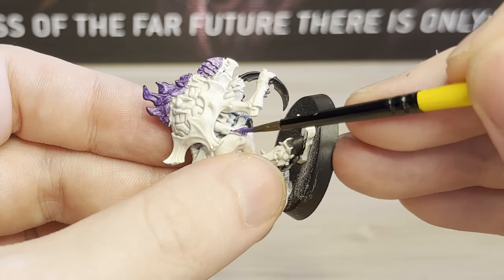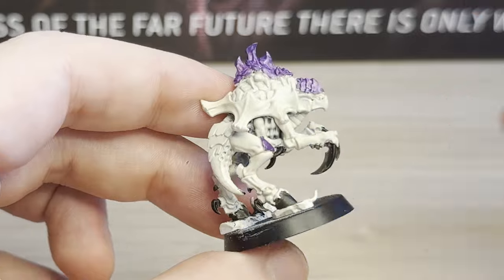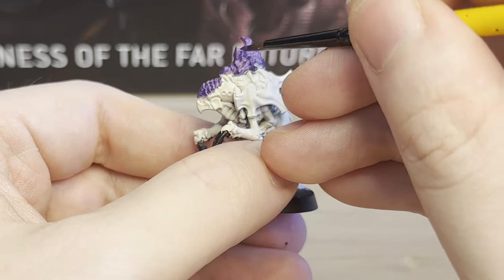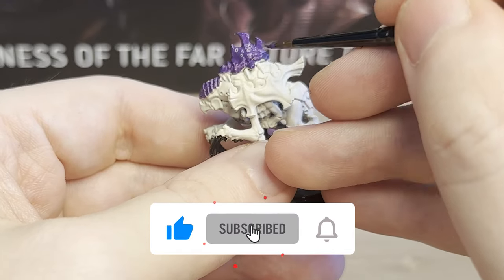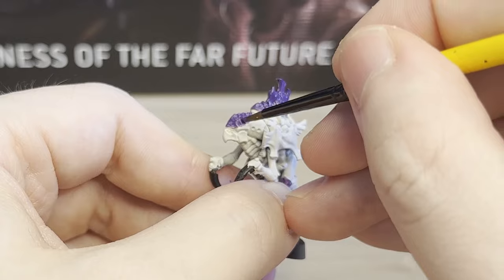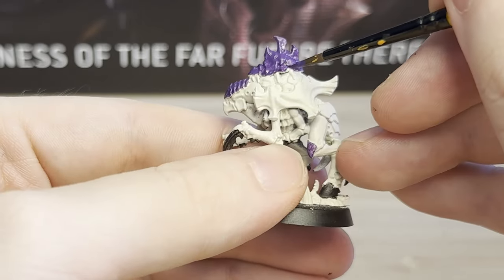This is another reason why I'd recommend this for beginners — eyes are very difficult to paint, or at least I really struggle with them. If you have any tips or advice, let me know in the comments below. I am terrified of painting eyes, and the fact that this model doesn't have any just makes it super amazing for beginners like myself to paint.